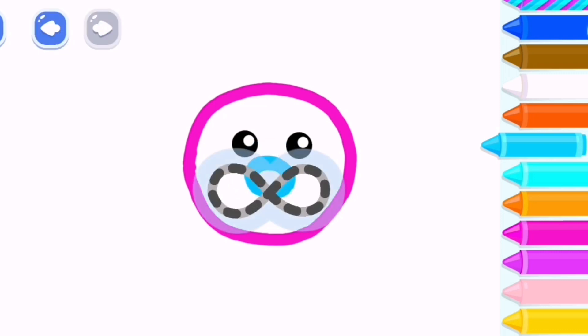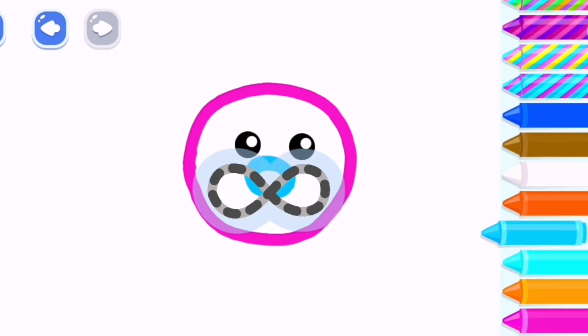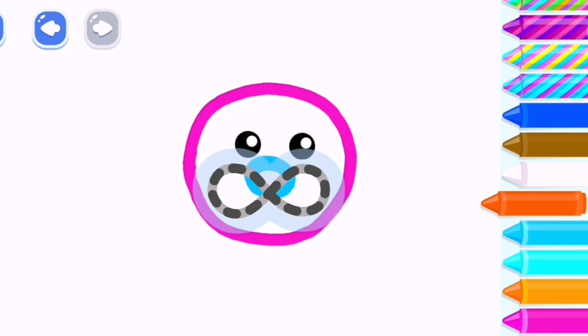Nice job! Now draw its face. Orange red.